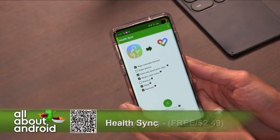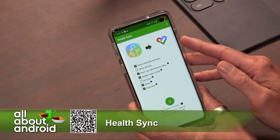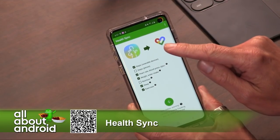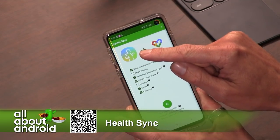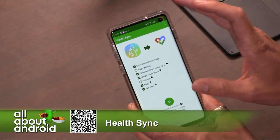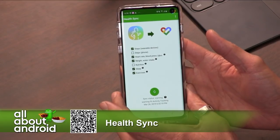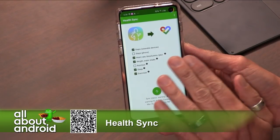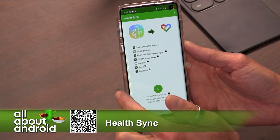When you set this up, it asks you on the very first screen: what are you trying to do? Are you trying to go from Samsung Health to Google Fit? Are you trying to go from Google Fit to Samsung Health? Are you trying to go in between Samsung Health and Fitbit or Polar? So it has a little bit of flexibility as far as which direction and what services you're syncing to. You set up the permissions, you tell it the direction, and you set up all the different ways and data points that are coming from your watch that you want to sync over to that service.